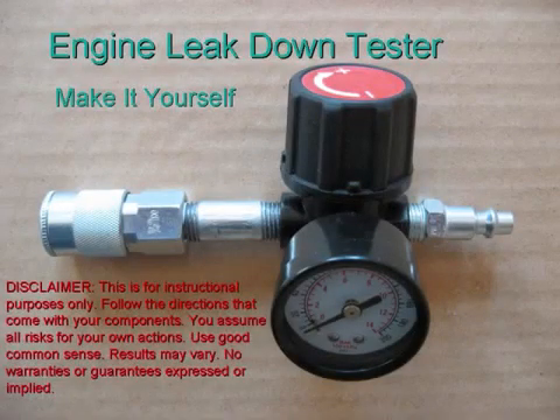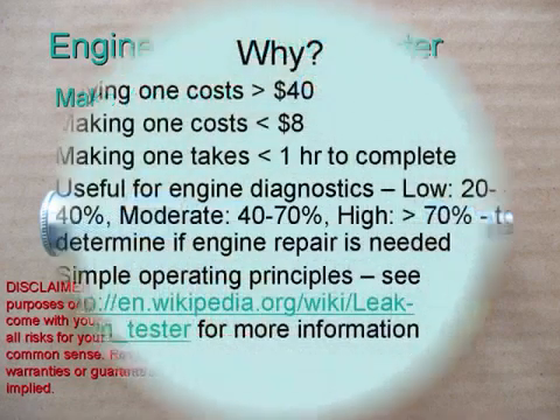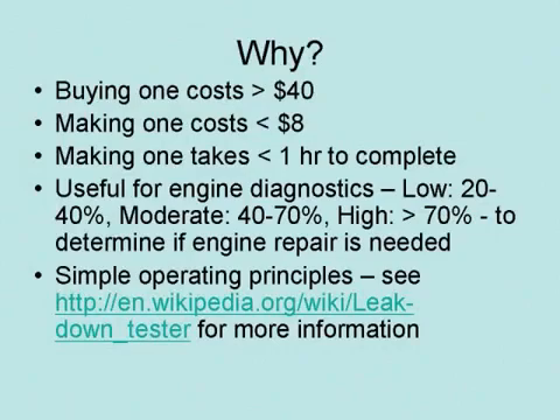Many mechanics build their own leak down tester. They are simple to build and simple to use. The reason you want to build your own is it will save you money, it is fairly easy to put together, and it is interesting to learn about.